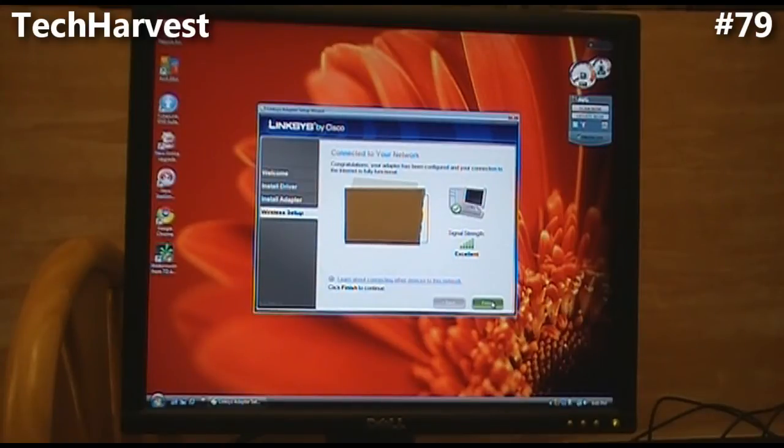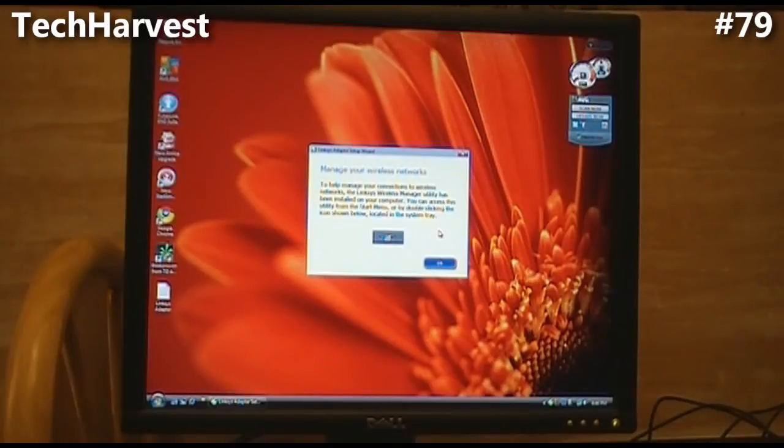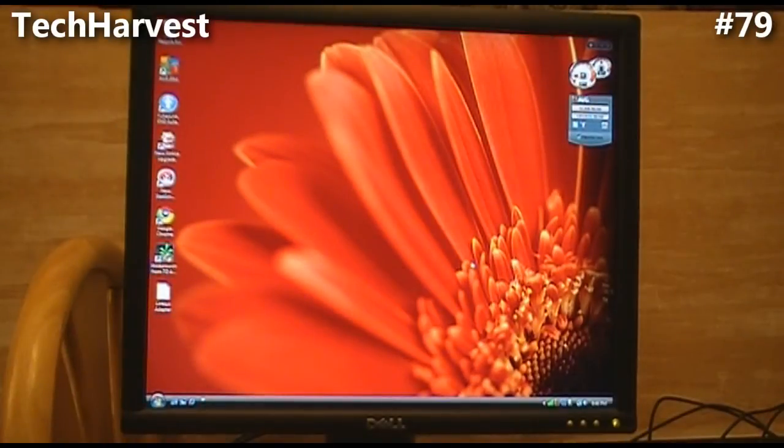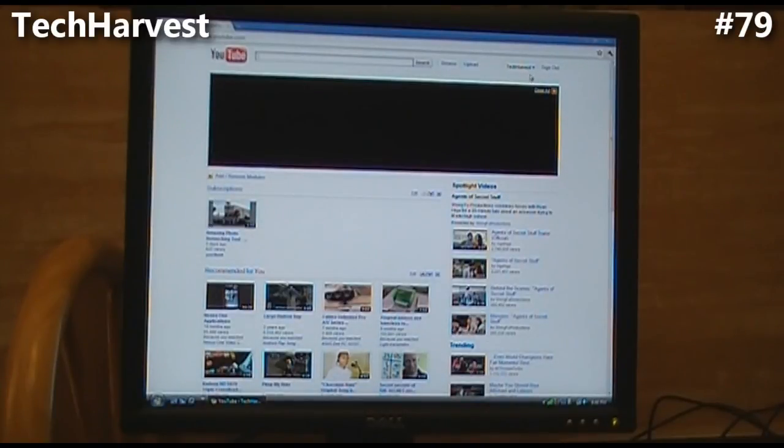Your settings have been saved to your desktop as LinksysAdapter.txt. It now says manage your wireless networks — the Linksys Wireless Manager utility has been installed and you can access it from the Start menu or by double-clicking the icon in the system tray, which shows the signal strength. I hit OK and now I should be able to go on the internet. Let's try it out and go to Google Chrome, my browser of choice. And it brings up Tech Harvest's YouTube — that's me, Tech Harvest.